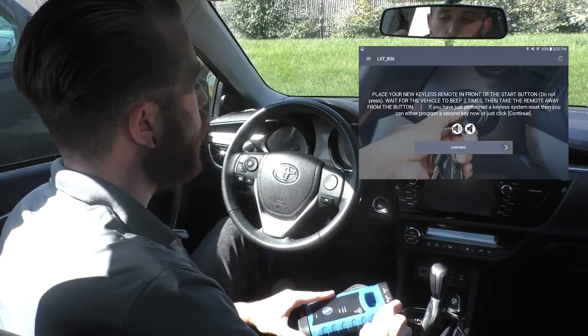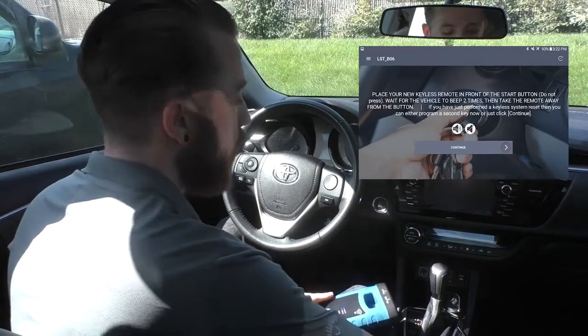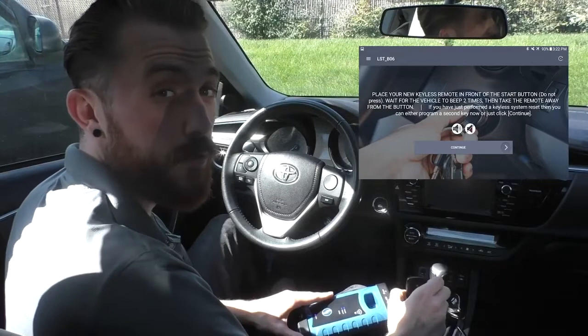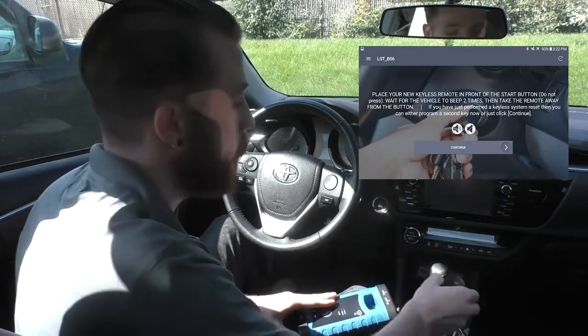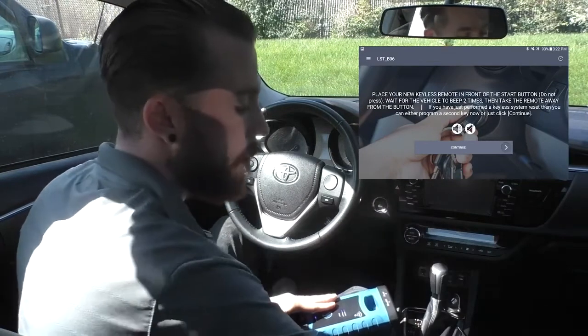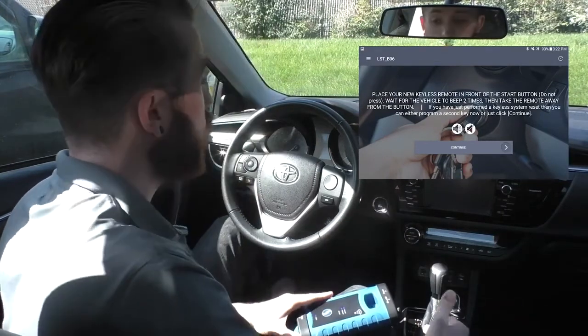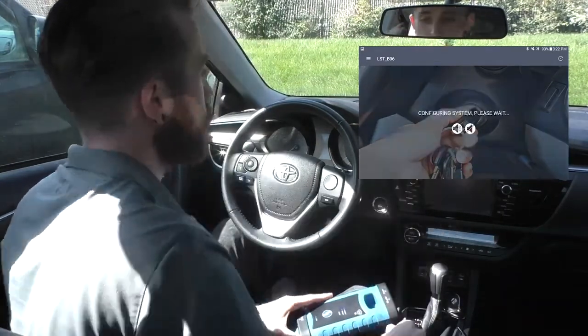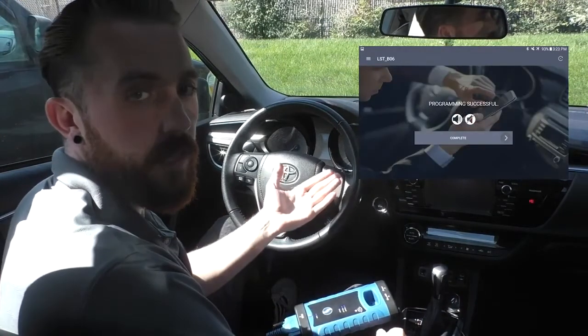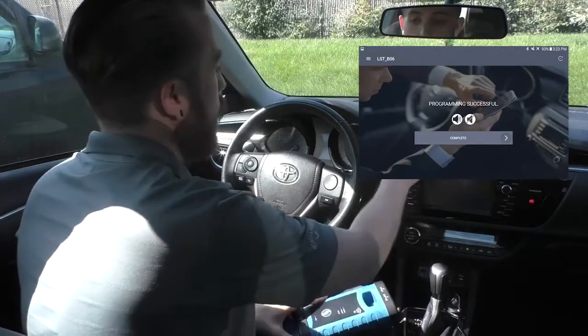On the next screen, we have our next step: place your new keyless remote in front of the start button and wait for the vehicle to beep two times — so instead of once, it will beep twice. It beeped twice, so we can hit continue. It'll configure, and then — programming successful. That's all there is to it.